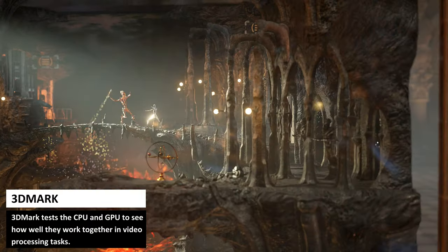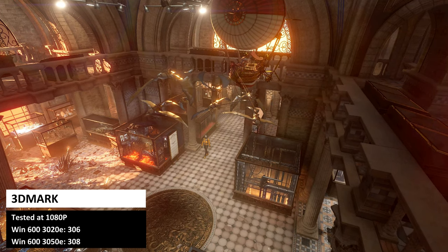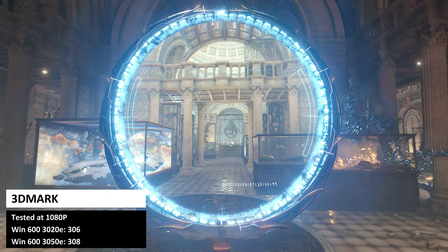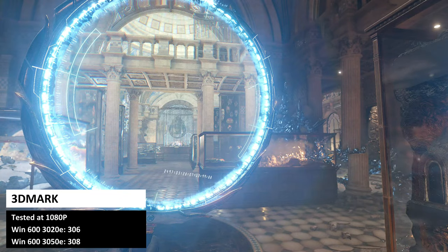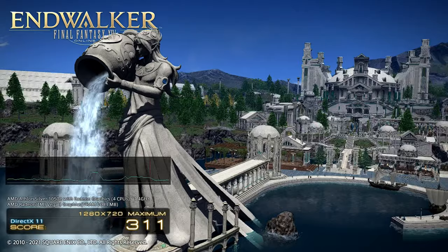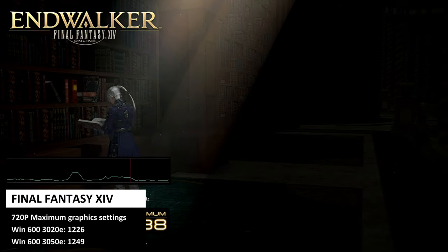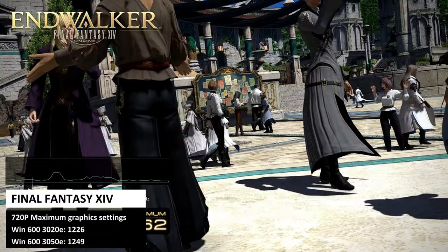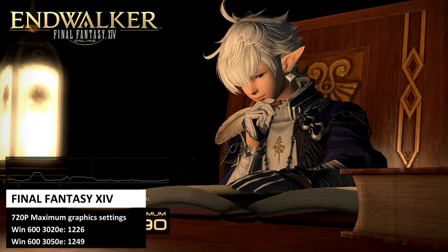3DMark tests the CPU and GPU to see how well they work together in video processing tasks. The 3020E scores 306 and the 3050E scores 308 — essentially identical with no noticeable difference. In our first gaming benchmark, we are running Final Fantasy XIV at 720p on the maximum graphic settings. We get a final score of 1226 for the Win600 3020E and 1249 for the 3050E. The scores are on the low side, but keep in mind this is on the maximum graphic setting — lowering it would make the game playable.